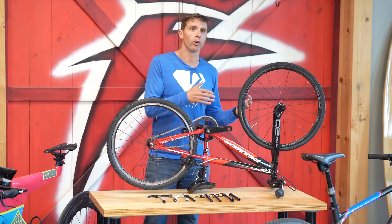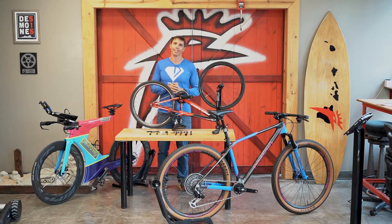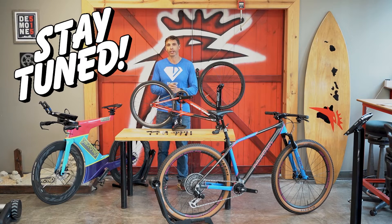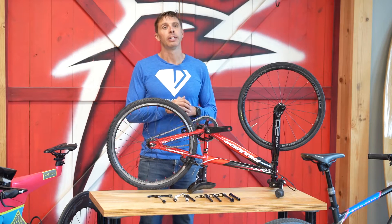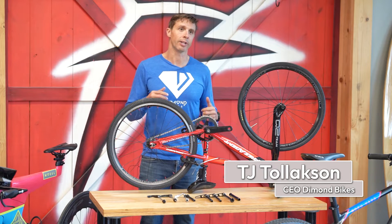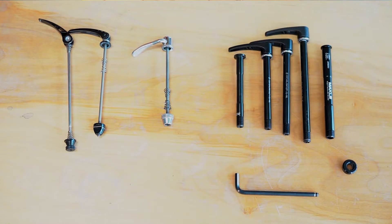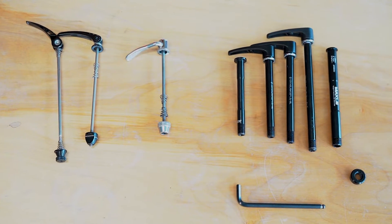How do you connect a wheel to a bicycle? That's the question we're going to be exploring today and I've got lots of great answers for you, so stay tuned and pay attention. Hi, I am TJ Tollickson, retired professional triathlete and CEO of Diamond Bikes, and we're going to be exploring axles and wheel attachment on bikes.